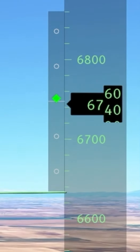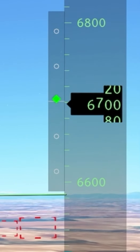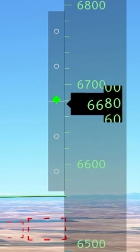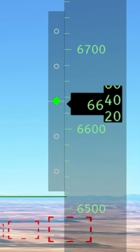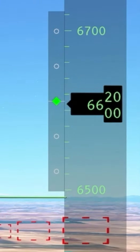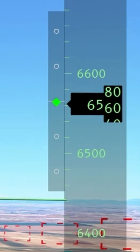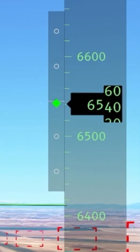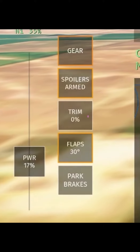The glide slope is the green diamond that you see on the screen right now. As you can see it is going up, which means that you are too low and you have to get higher. Your job is to get the green diamond in the middle. Just like how if it goes low, that means you're too high and you should go down.